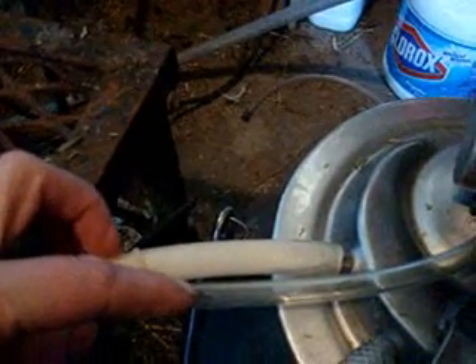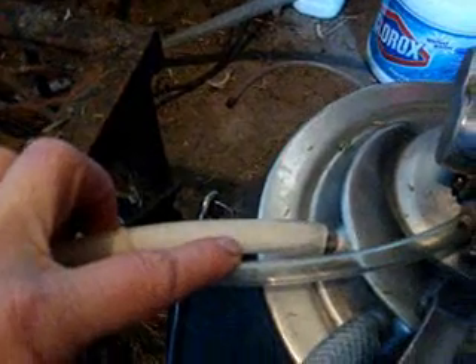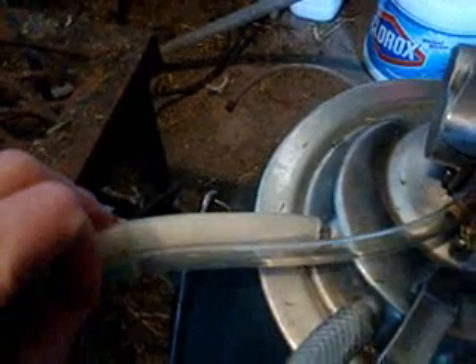You can then see, if you've got a clear line, the milk going through. And I don't know if you can see it or not, but you can see it — the milk's going through there. So that's pretty much it.